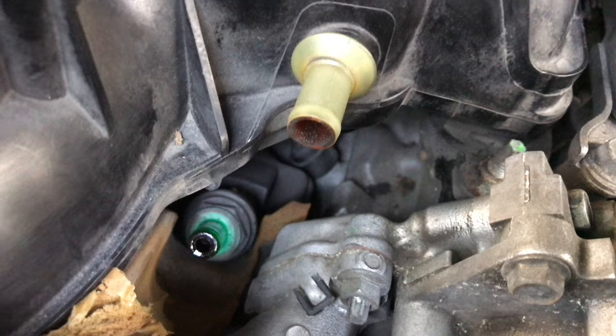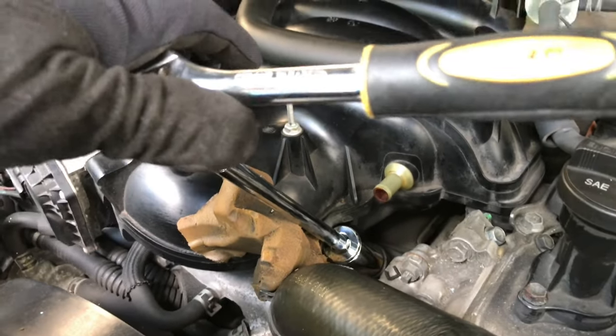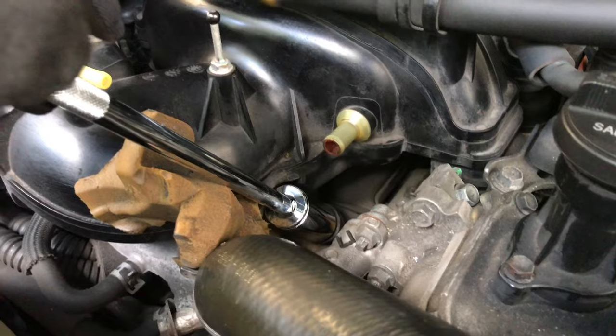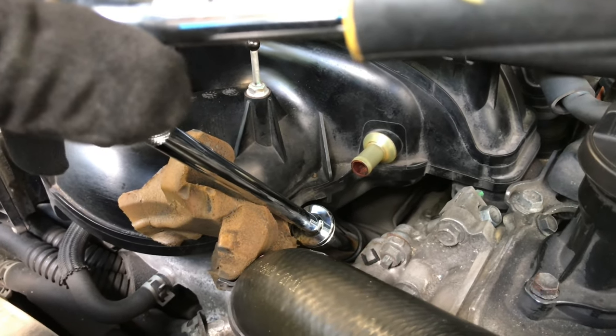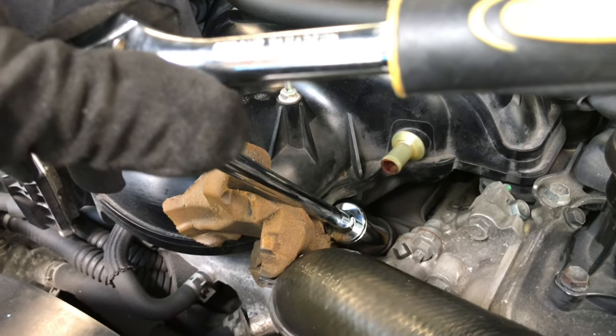I've got the 22 millimeter socket with the extension on there, and you just want to go very gently to loosen that. Do not break it — everything's plastic, so just take your time.